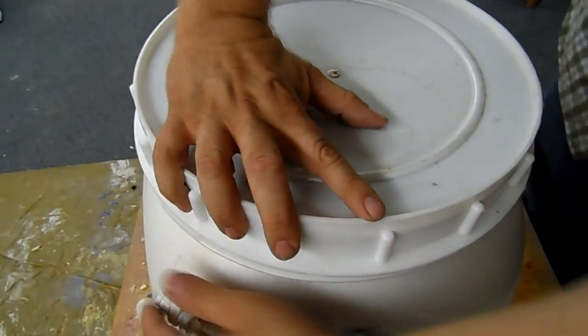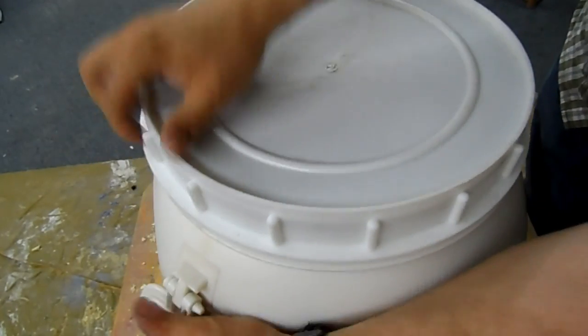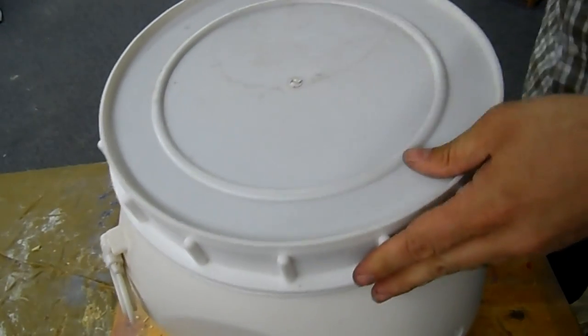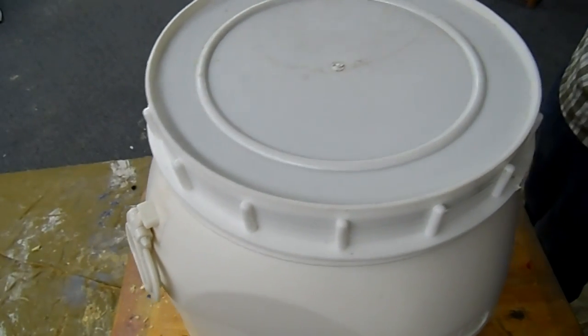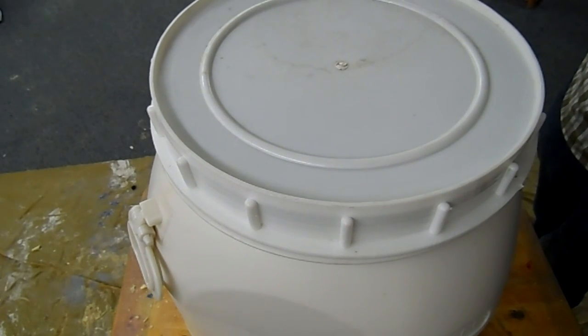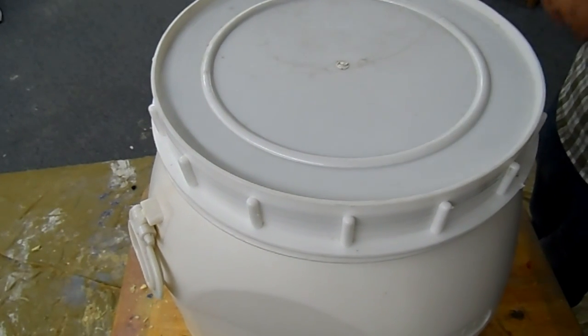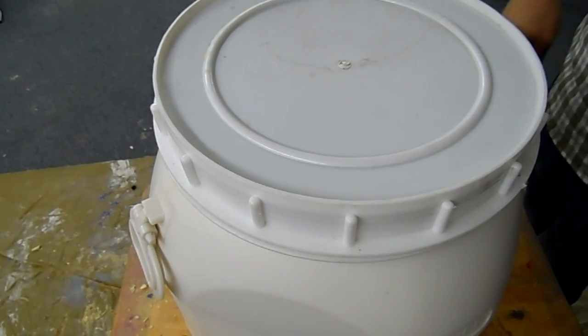And one more layer of insulation before I close it up. Alright, we're going to come back and we're going to check on that — not in 12 hours, but in 24 hours. Every 24 hours we're going to come take a look at it and see how it's doing.